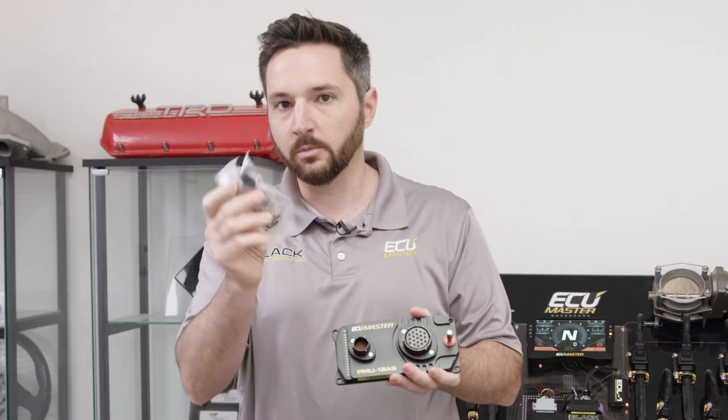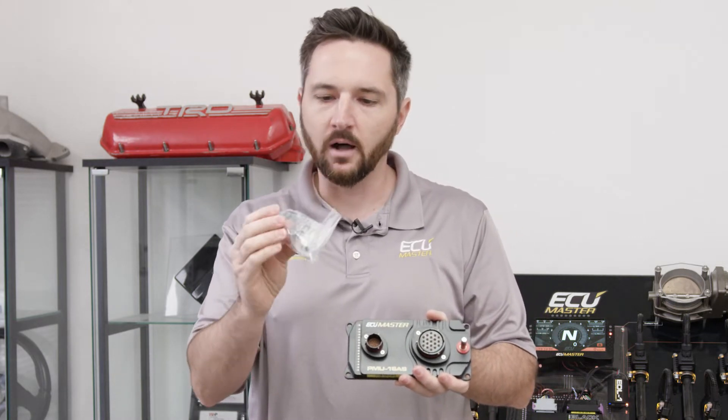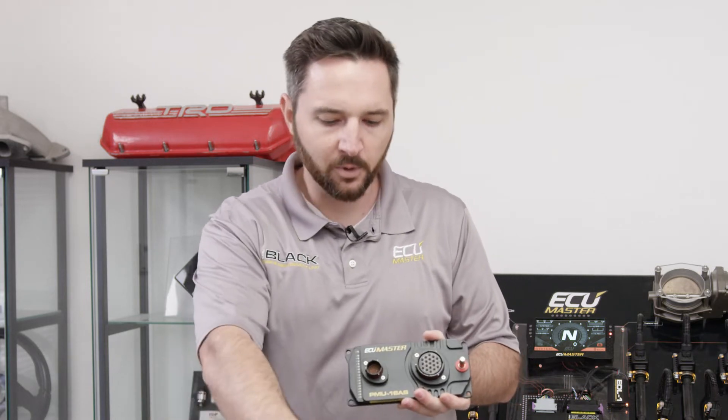We do include the connectors and terminals, so consider this in the price. If you purchase these separately, it's hundreds of dollars for the connector shells and the terminals — all gold-plated terminals.